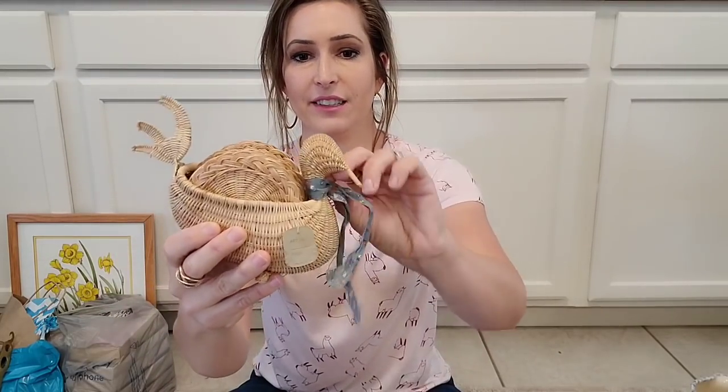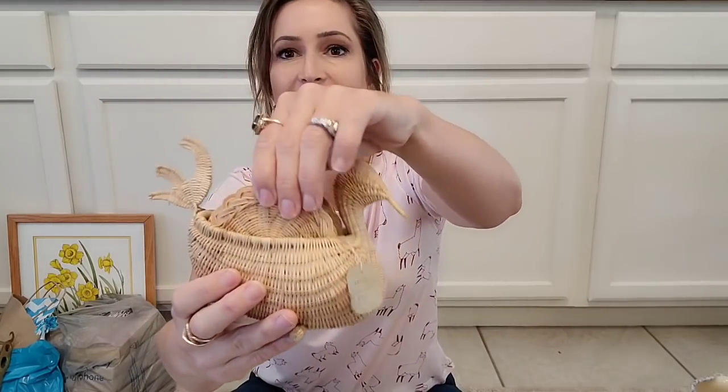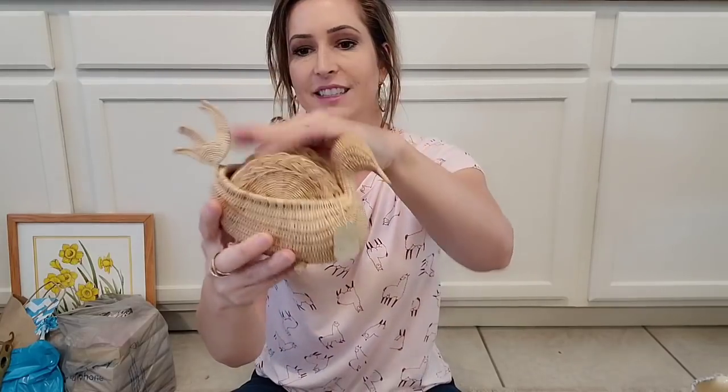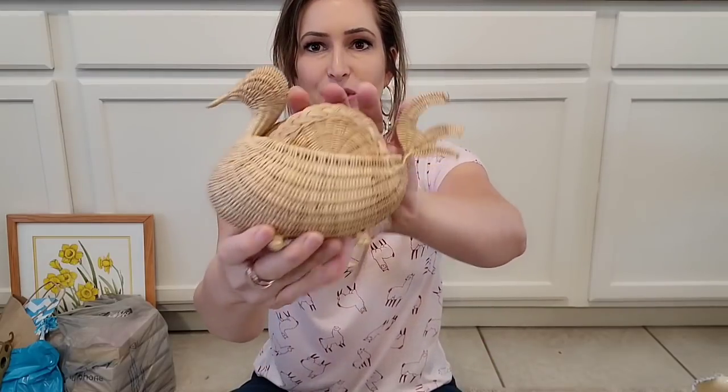I cannot leave this at the thrift store — it's a dollar. It's a little wicker duck. The bow has just got to go. Look how cute. And it has these little coasters in it. Like it's new old stock. It still has a price tag on it. It's definitely old, it's definitely cute. This would just look so cute on somebody's kitchen shelving. I love this. What do y'all think — cute or not? I like it.